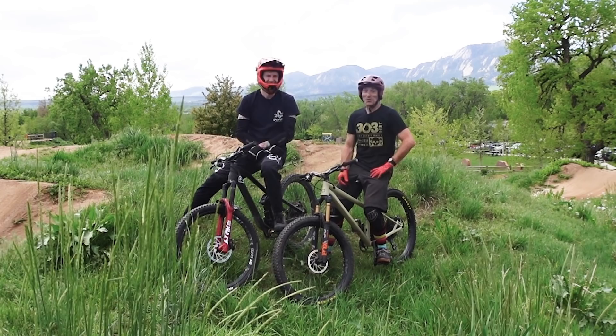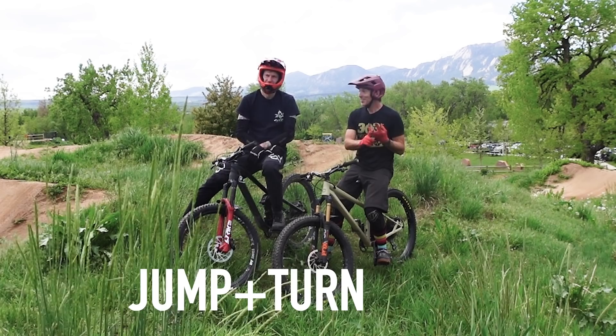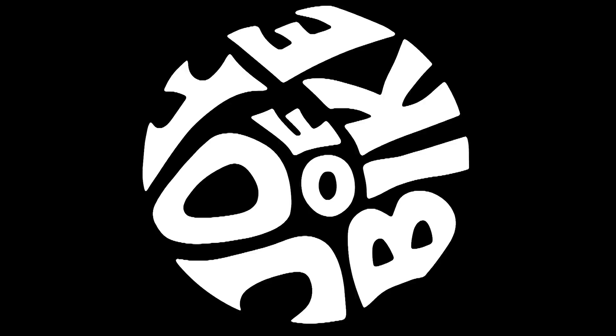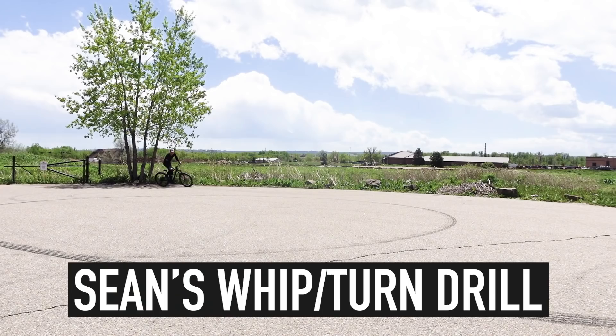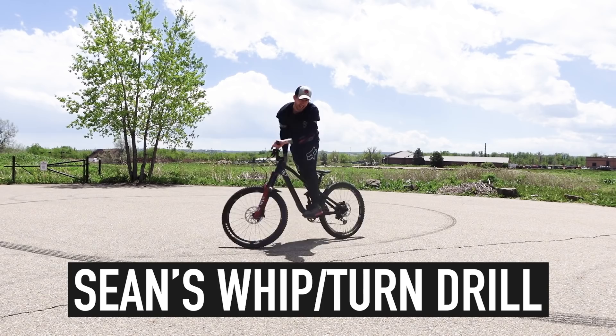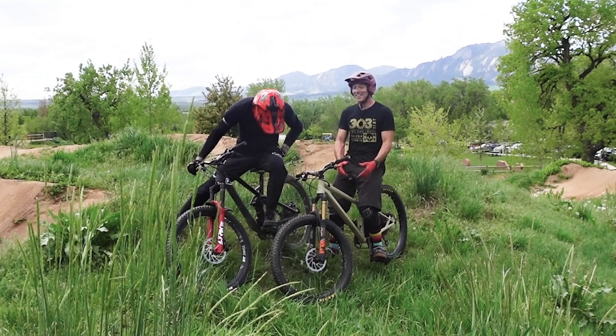I've got good news on top of good news on top of good news. First piece of good news: if you know how to jump — little jumps — and you know how to turn, you're ready to learn to whip. Sean told me he practiced turning in a parking lot to work on his whips, and they're really good. It made me want to go do the motion — nice carving turns that really get sideways — and most importantly, keeping your head pointed in the direction you're going. You're going to learn how to whip. That's the good news.